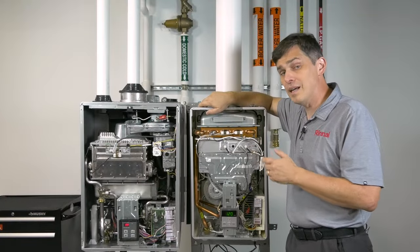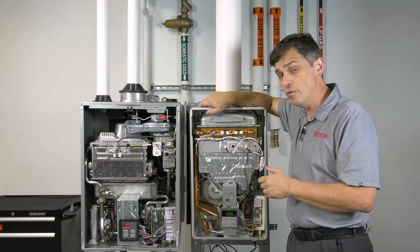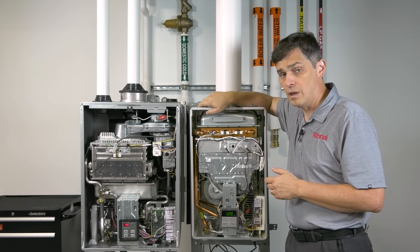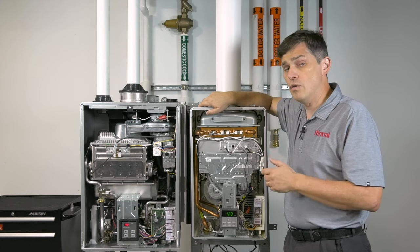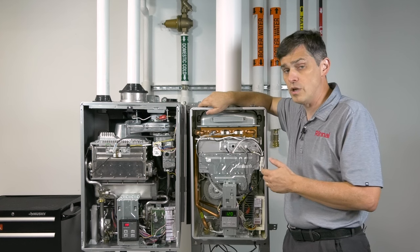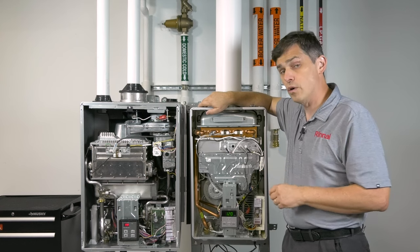Hey, Tim Greer here with the Rinnai technical training team in our dojo training room at our headquarters in Peachtree City, Georgia. Diagnostic codes 11 and 12 are by far two of the more common codes we see with our tankless water heaters.